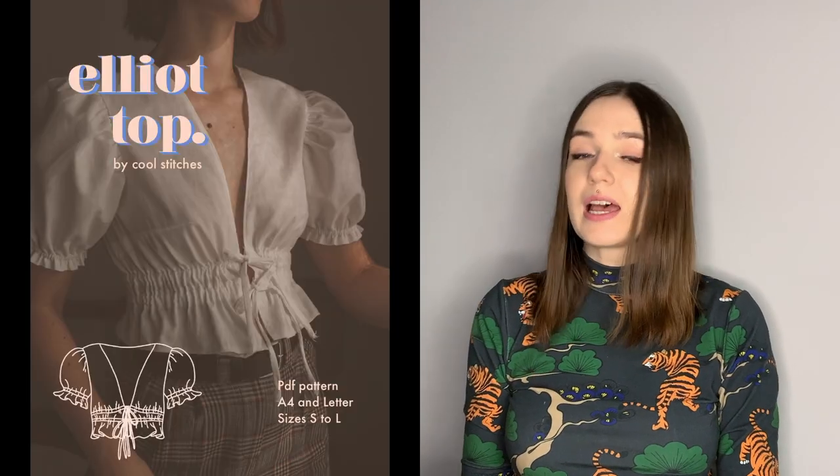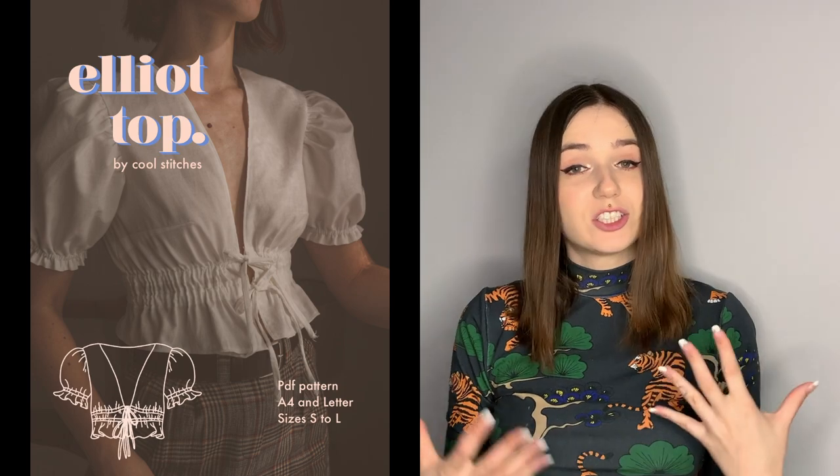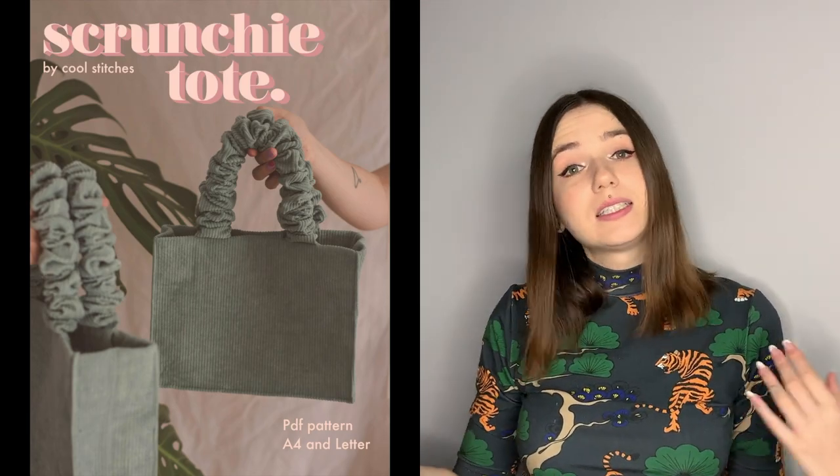Hey there! So today I'm gonna try sewing two patterns from one of my favorite sewists. I know her from Instagram and I've been following her for some time and I really like all of the designs she came up with, but there are two in particular that I really love — the Elliot top and the scrunchie tote, which is her newest design.